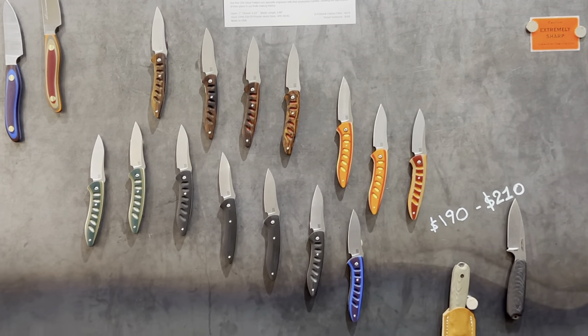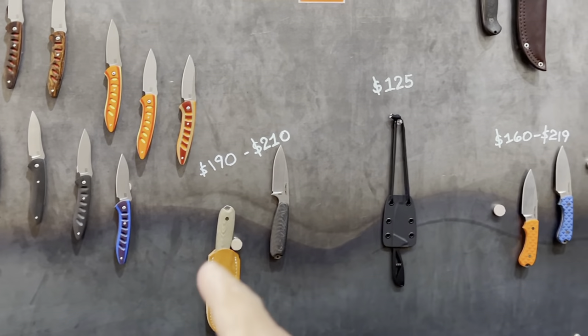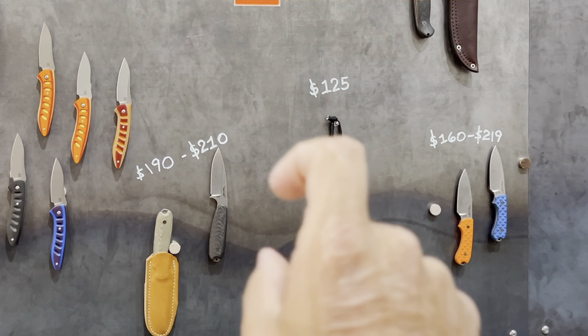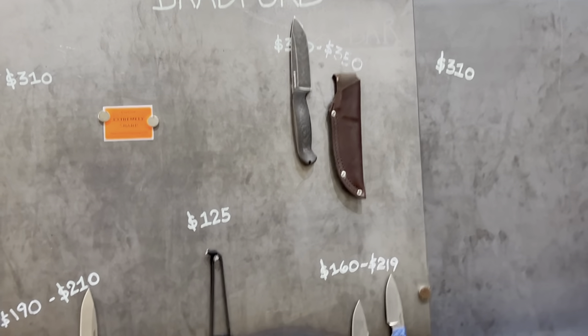Awesome guys in here, always welcoming. And then you've got your Bradford Guardian 3, your neck knife, and the 3.5-inch, plus the bigger one right there.